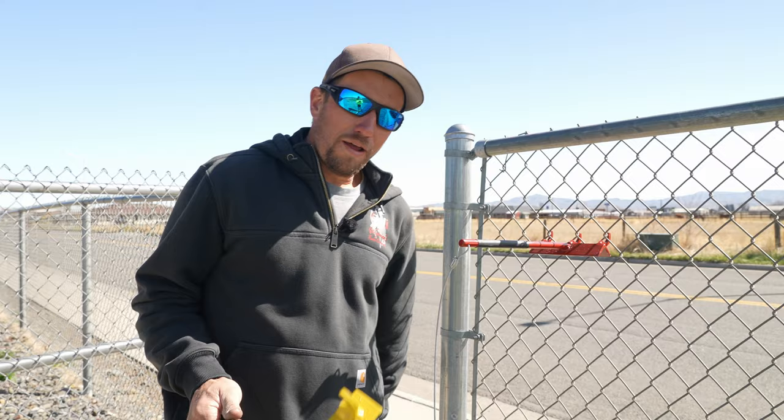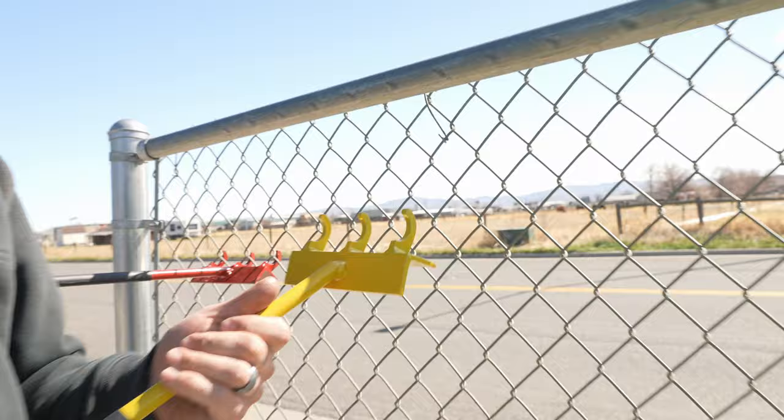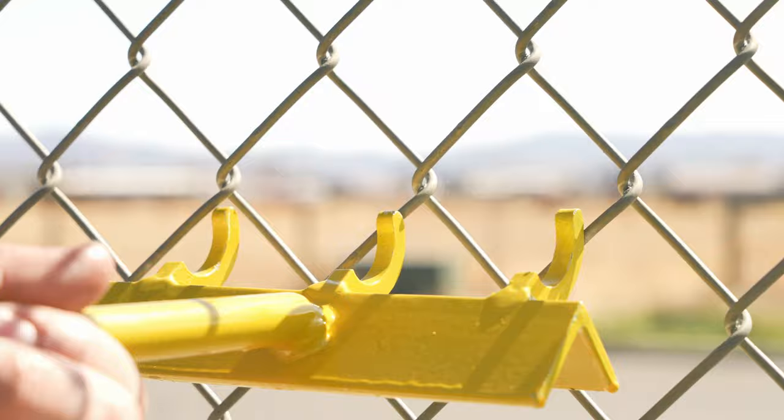Now the yellow — what out there involves fencing and is yellow? Tennis balls! Fun fact: did you know that a tennis ball can go through a two inch diamond if you hit it just perfect? Tennis court mesh is inch and three quarter diamond, so the red tool would not work on a two inch chain link mesh. This one is yellow because it's designed and intended for inch and three quarter mesh, which is for tennis courts.